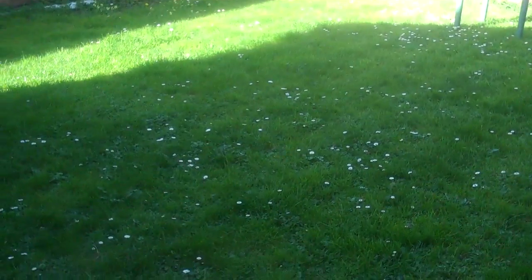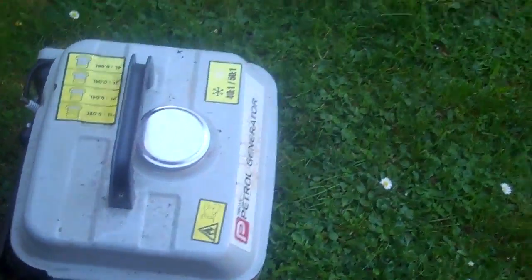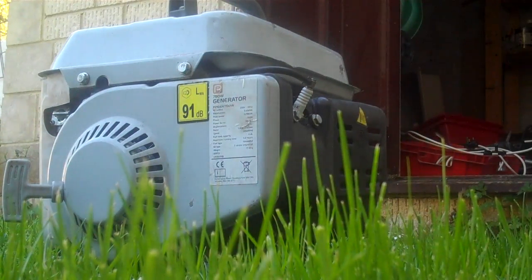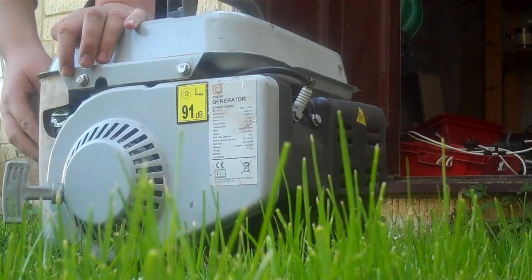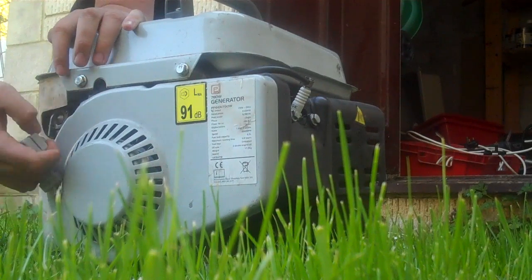It's spring and the only lawnmower we've got is the electric one, but that would be boring. So I'm going to put a twist on it and see how the generator performs under a heavy load. We need to get it started first — it hasn't run for about a month and I drained the carbs since last time. Choke on, fuel on — let's see what happens.